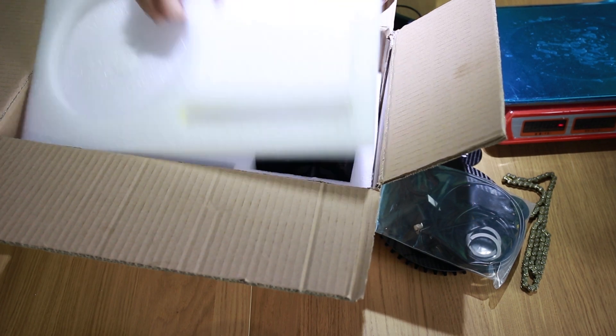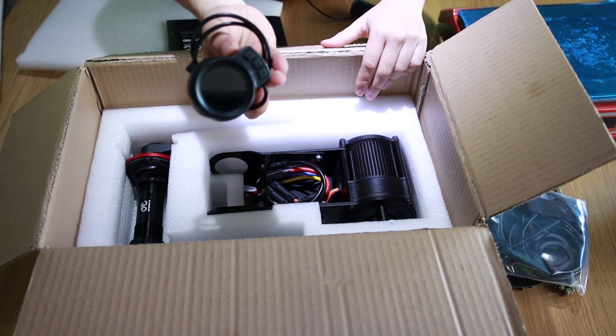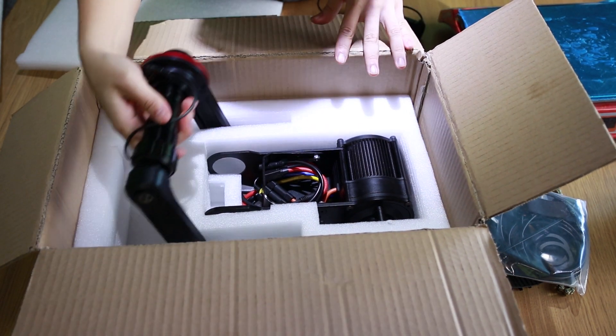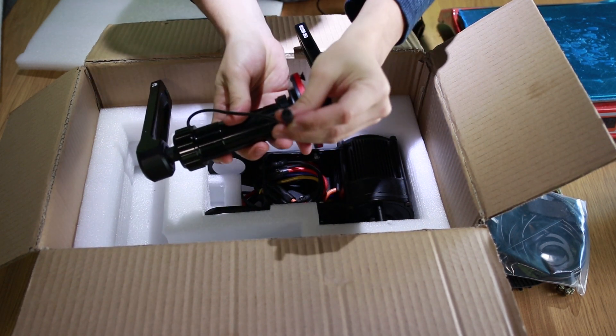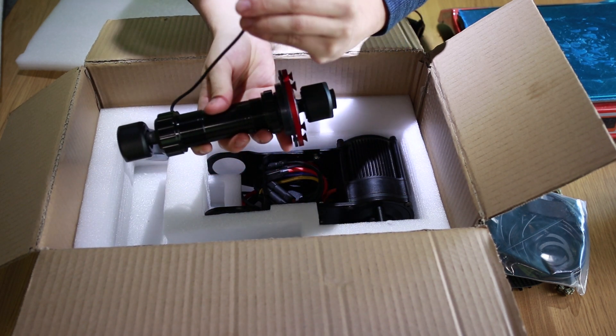So this is the top layer. On the bottom layer, first is the display. Then the crank set of your chosen option — the one here is the torque sensor. You can see that it is a 6-pin socket, which means that it can sense torque signal from both the left and the right side of the crank.